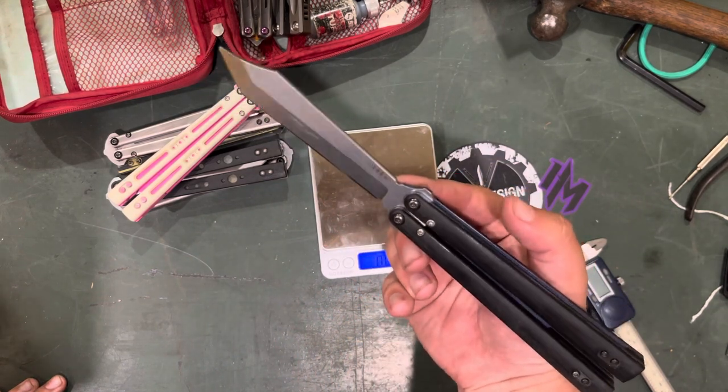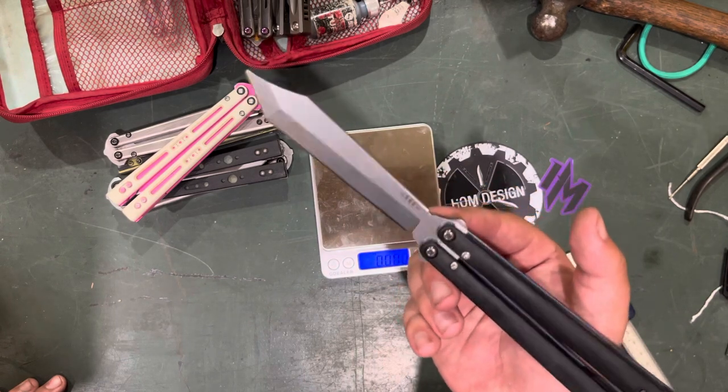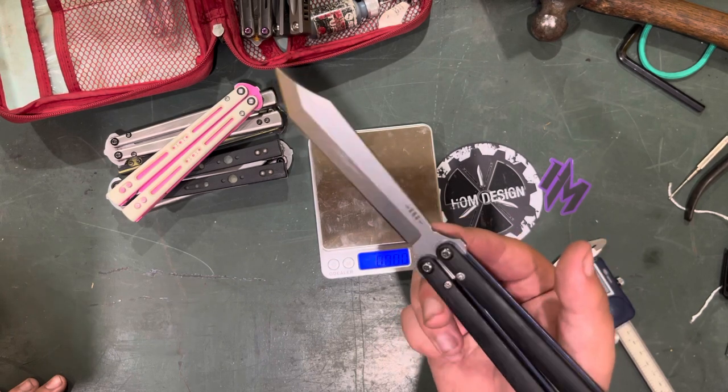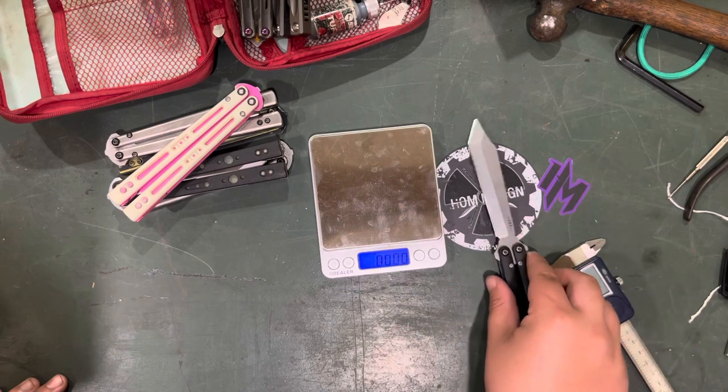It's got the newer stonewash — well, kind of an older stonewash. BRS changes their blade finish a lot between batches, especially over the years.